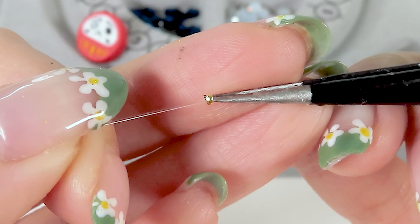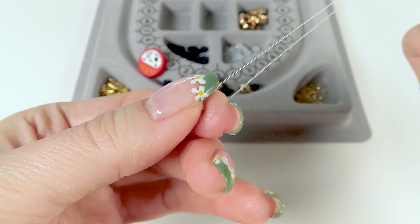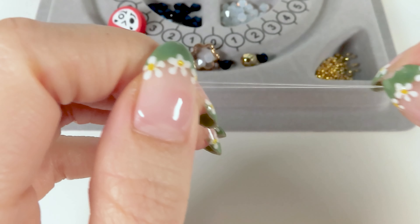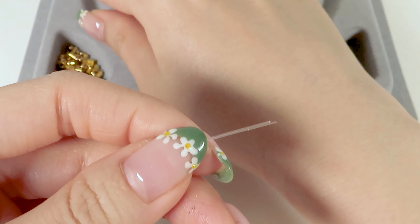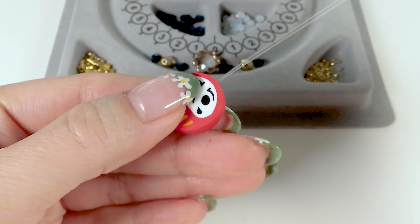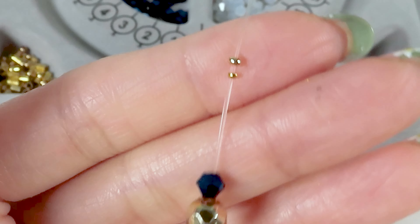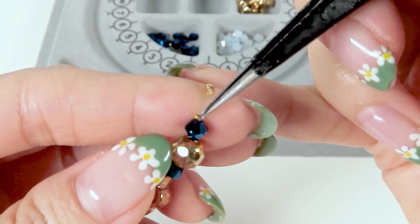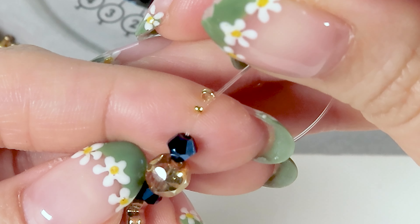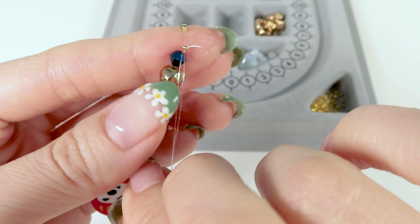Assembling! First, I'm going to loop a small crimp bead into the middle of the fish wire where that crease is, and then fold the two ends of the strings together and drop in the rest of the beads. Once everything is in, I am going to tie it closed using two crimp beads.